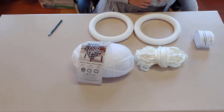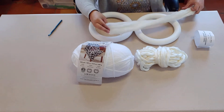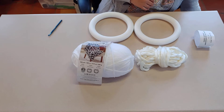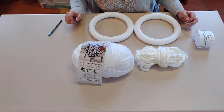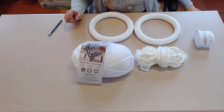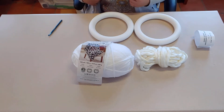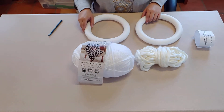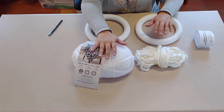Now if you've seen chunky wreaths on Pinterest they use a roving yarn, which is like this. I bought this yarn to do a chunky wreath but unfortunately my puppy got a hold of it, dragged it across the yard, my husband didn't know what it was, picked it up, threw it out. I dug it out of the trash because it's $25 a pound, but unfortunately it's just a little bit too messed up to do anything with at the moment. But we've got these two foam wreath forms and it's a really simple method — the same thing for both yarns except one we'll use the hook and one our fingers.